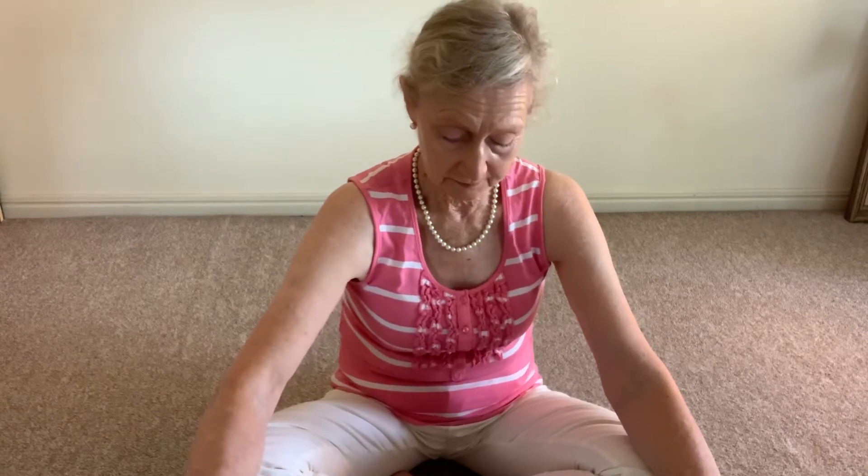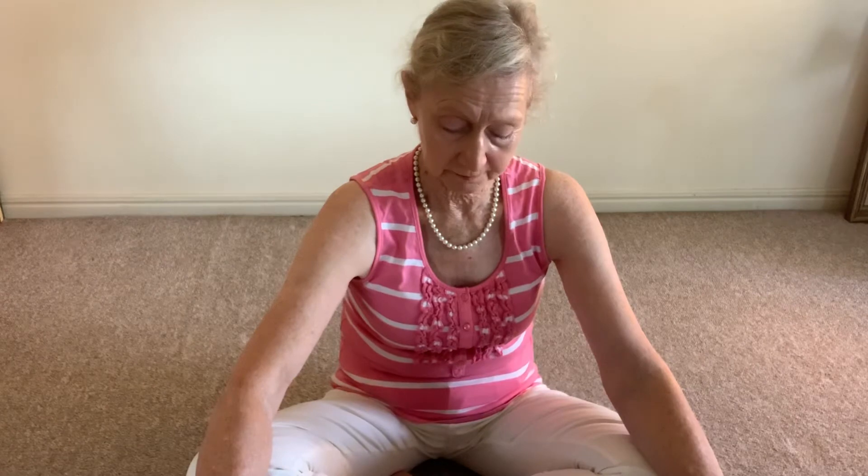The mudra is essentially a seal of intent for the work that is to follow. It allows both hemispheres of the brain to balance the energies. It encourages correct breathing because you're expanding the lung space and oxygenating the body as much as possible. It calms the mind and it prepares the body for the practices to follow.